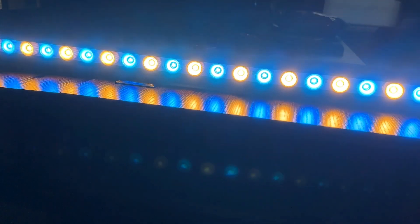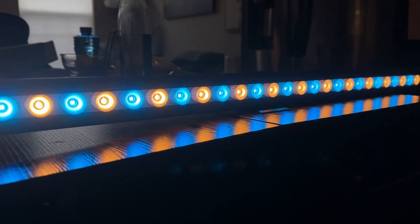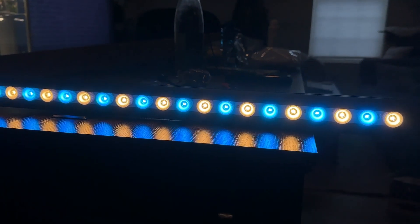Back to the light — first impressions are this thing is beautiful. Each one of those diodes is quad-core, meaning there are four chips in each diode, allowing it to put out more PAR while creating less heat and using less energy.